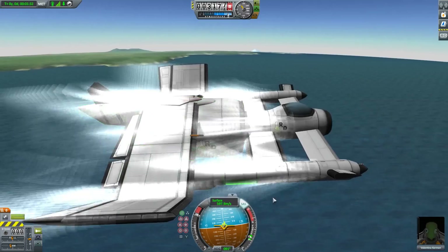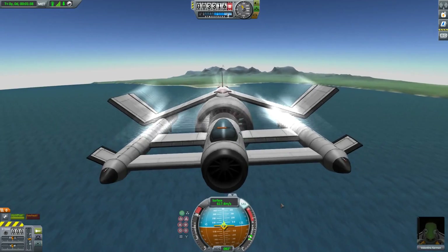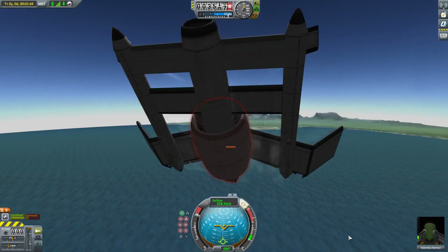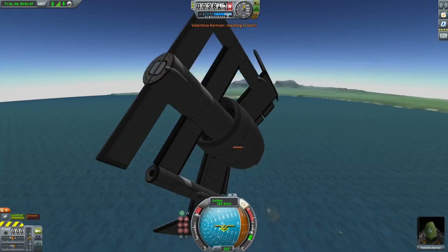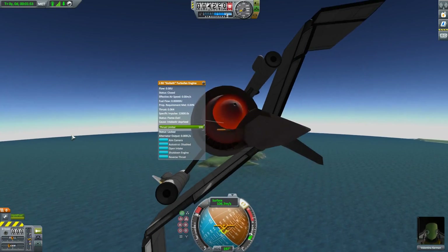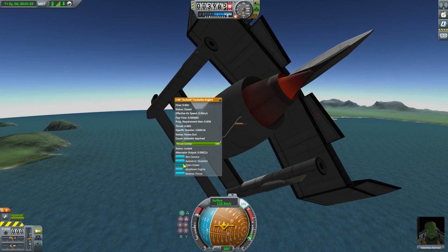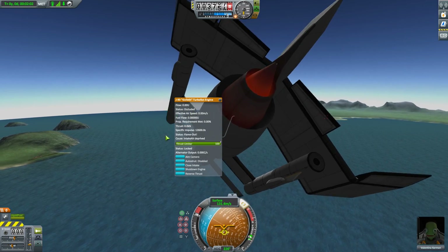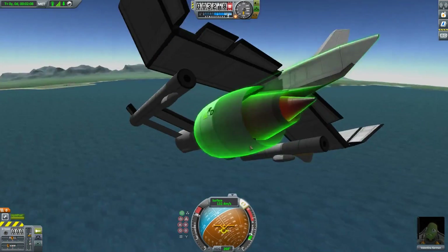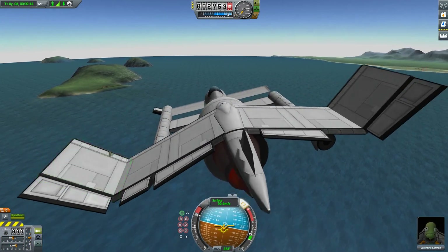It looks like our engine is actually overheating, or at least in danger of overheating. I'm curious what happens if I pull up really hard at this speed and altitude right now. That's basically what I expected. More of the plane survived than I thought would. Oh — intake air deprived. Because we lost our intake on the front. So this has an intake on the front, but it's occluded by the fuselage, so it doesn't do anything. That's why we normally have the one on the front, but now we don't.